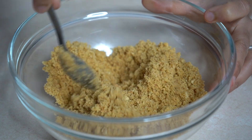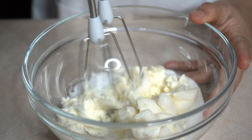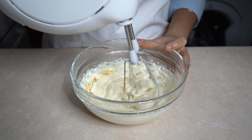Once they are mixed, keep it aside. Beat the cream cheese and sugar until soft and creamy. Now add vanilla and give it a quick mix.